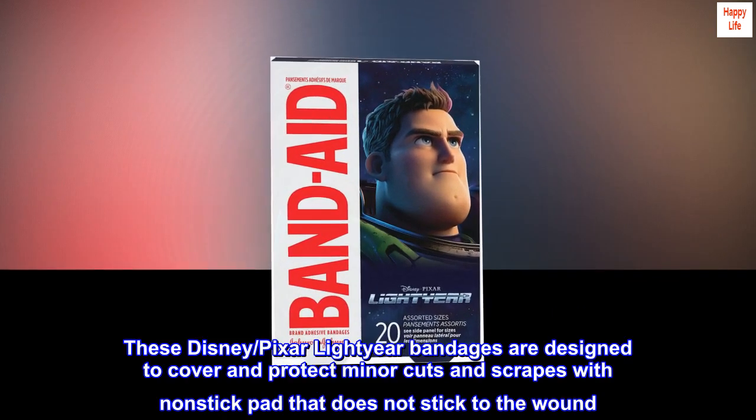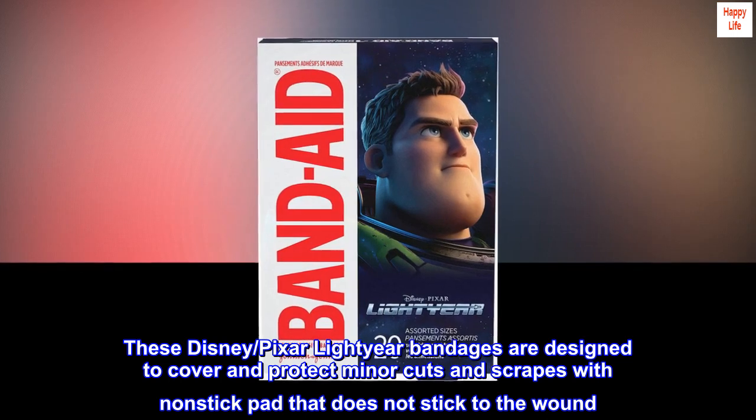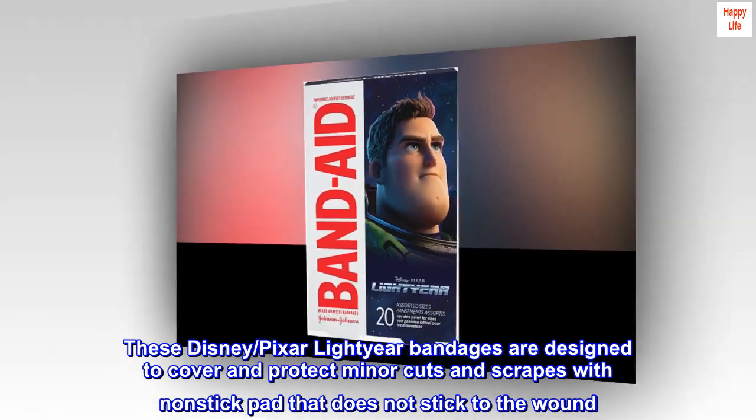These Disney Pixar Lightyear bandages are designed to cover and protect minor cuts and scrapes with a non-stick pad that does not stick to the wound.